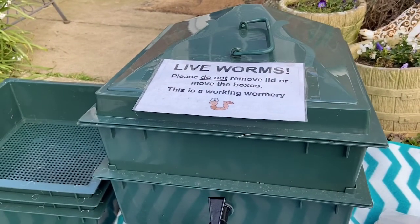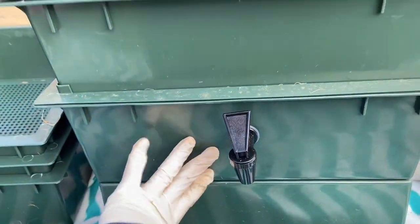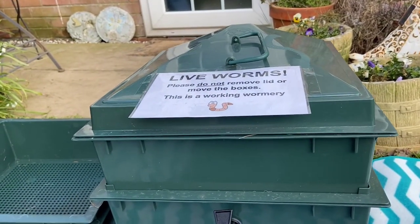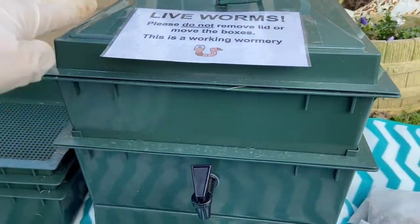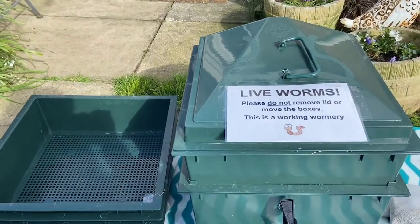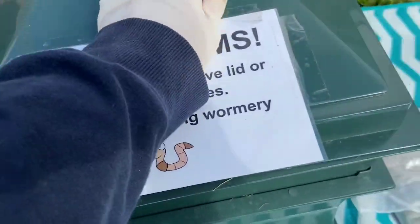So what is a wormery? A wormery consists of at least two compartments: a lower collection sump and an upper composting area, which is where the composting waste goes in and the worms get to work. As time goes on you build up your tiers — you have different layers of composting areas. Each tray can hold up to 15.5 litres of kitchen waste to be composted by these lovely worms.